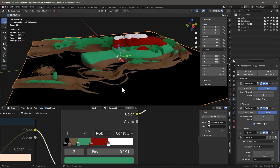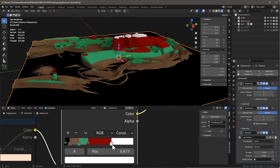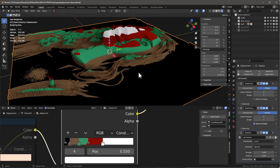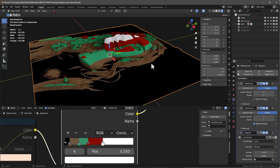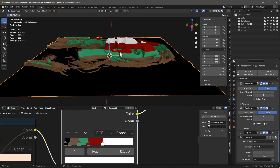What HueForge does is stop at a certain level and do a filament change. In this case we start off with black, then go to brown, then green, then red, then white. This particular example doesn't take into account the fact that filaments actually have a transparency level, which changes things quite a bit.